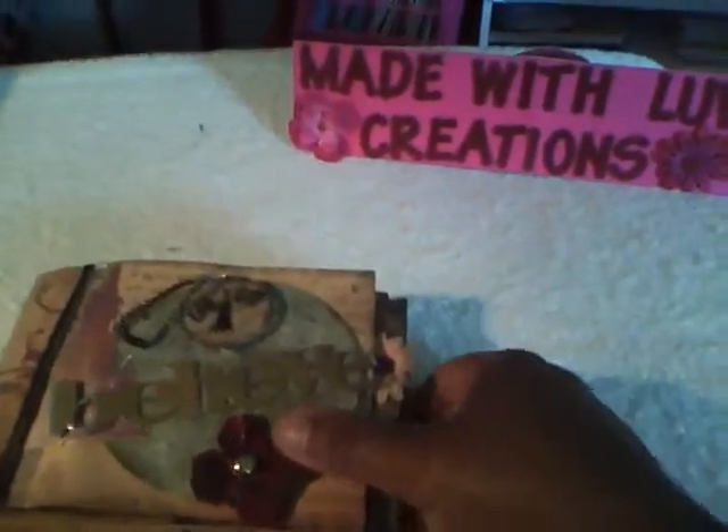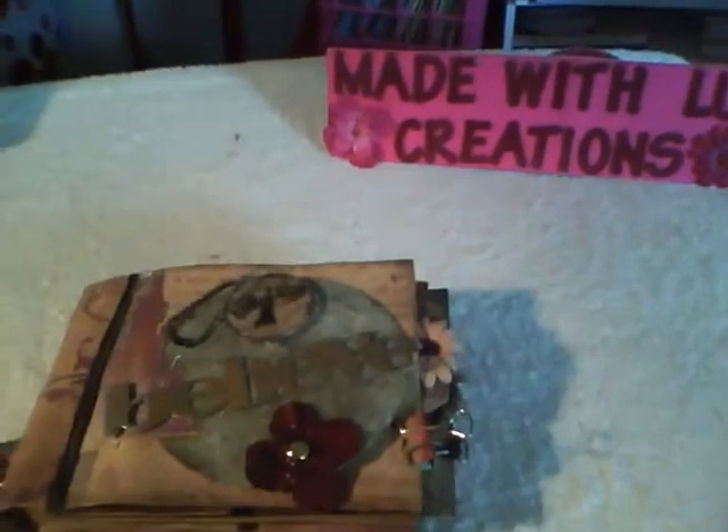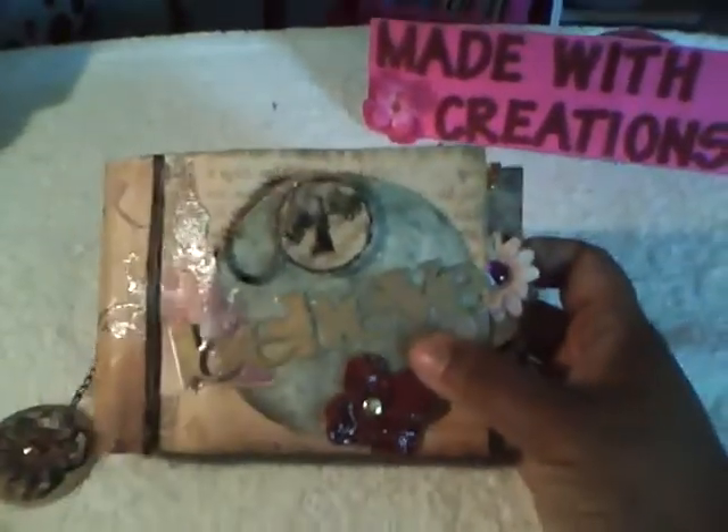Hello everybody, this is Tracy from Made With Love Creations. Today I'm going to share a paper bag mini that I made.